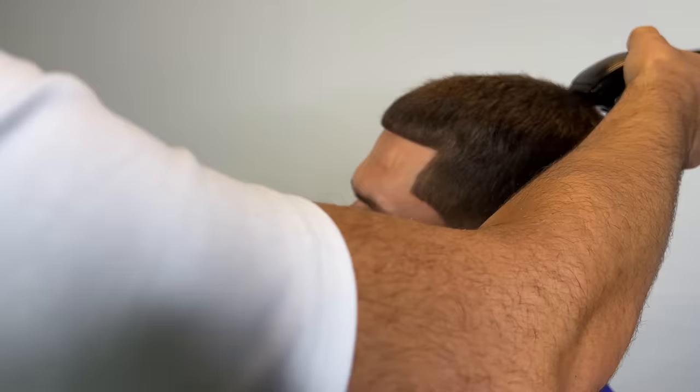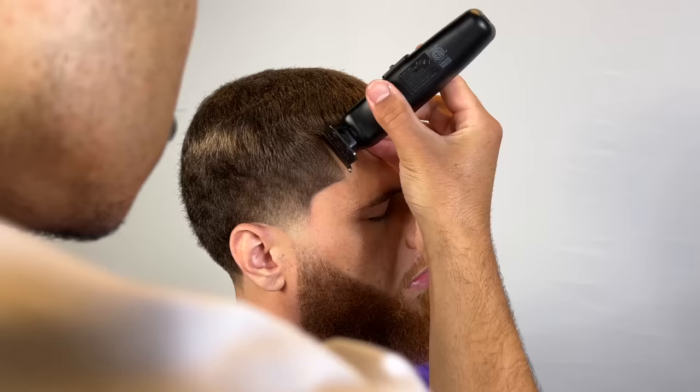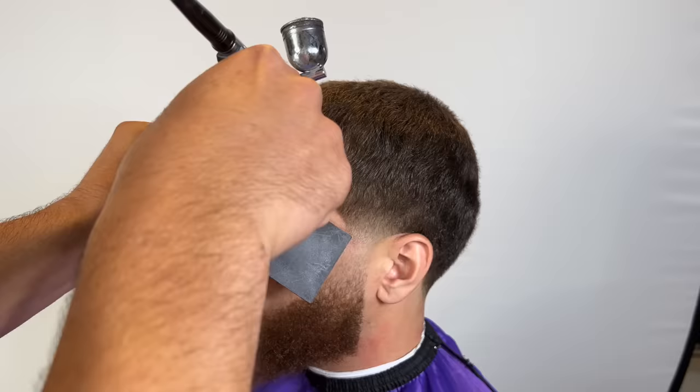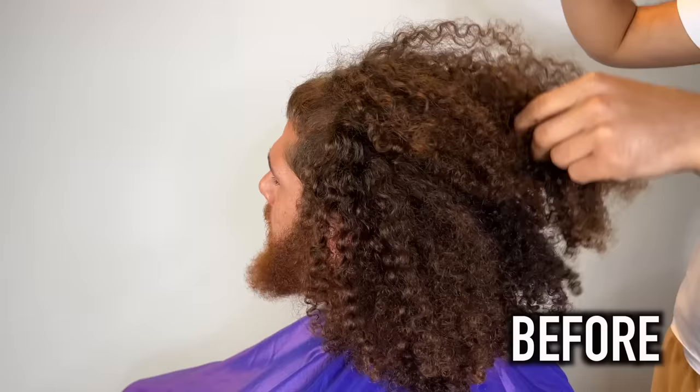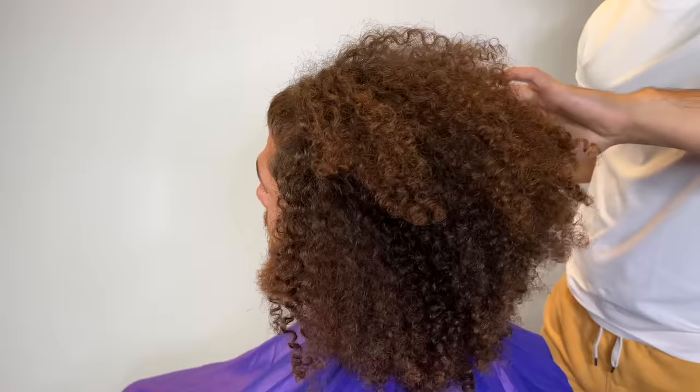We're going to freehand trim the top of his hair. The lineup on this side was difficult too — the hair just wasn't cooperating, so it was very difficult. The beard, although it doesn't look fully faded, it is — it's just because of the density. This is how my client came in, and this is how he's leaving the studio.